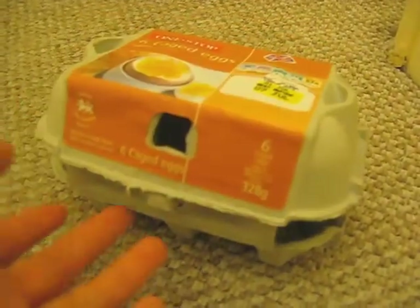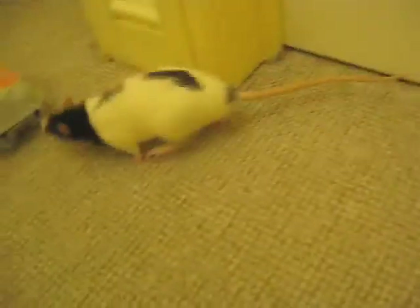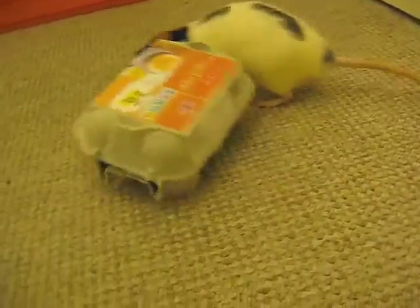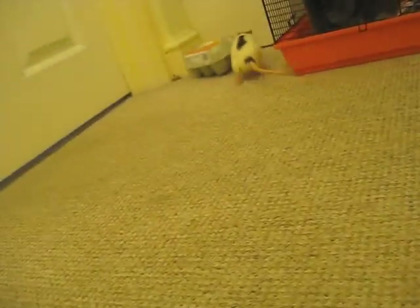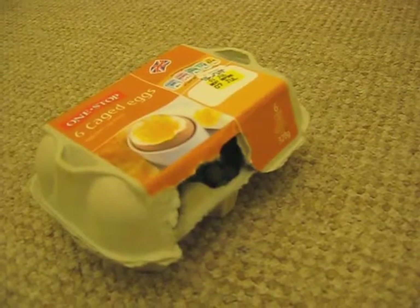I'll leave it a little bit open because I think the flap confuses them. I'll leave it quite open and see what they manage to do with it. I've just made a little hole so that it can get in easier, because they're finding it difficult to open the flap.